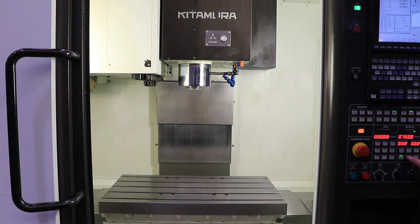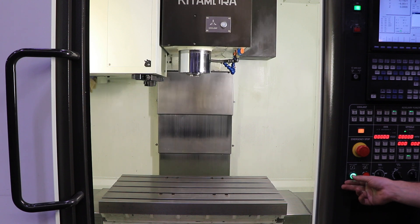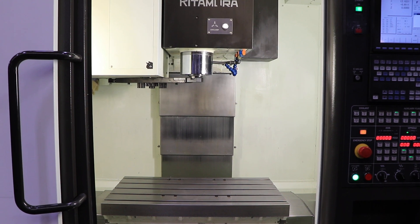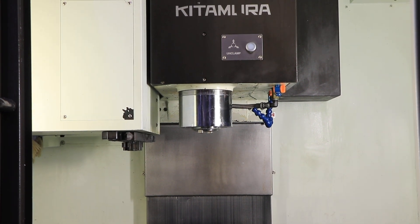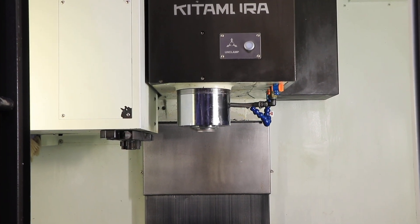The machine also has a chip conveyor. The Kiwa motors come with a Fanuc CNC control — that's a mouthful. He's simulating a tool change. The tool changer has a 24-tool capacity, side mount.